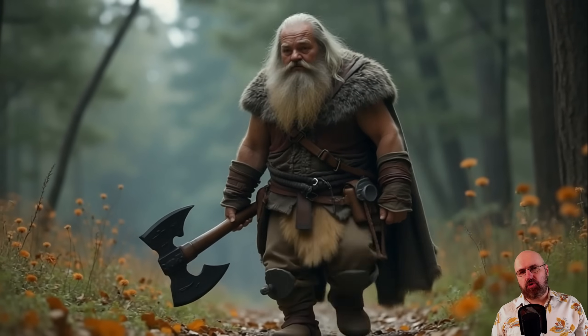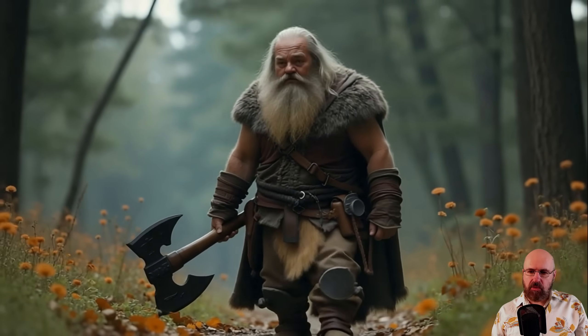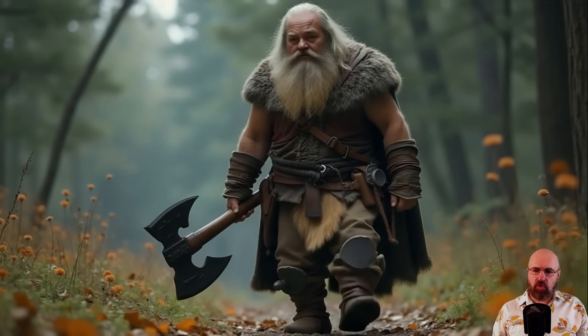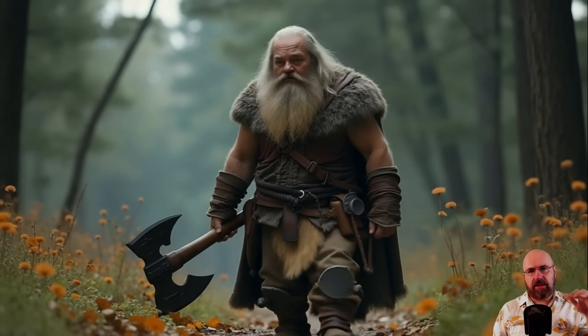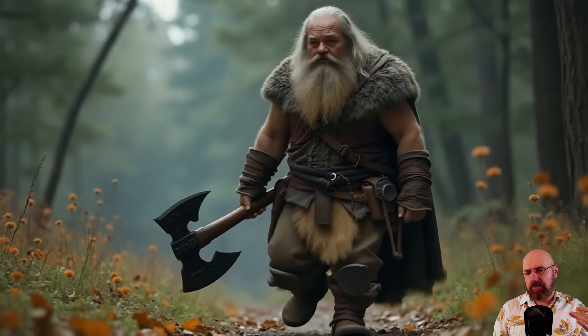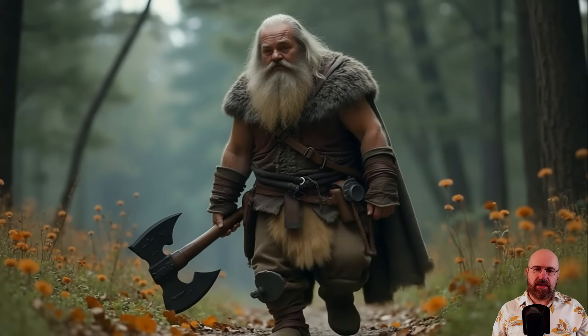Here we have a dwarf scene. I was pretty impressed by the way he walks, the way the camera is moving backwards, and the way he's holding the axe — all of that is actually pretty nice. Again, you can see sometimes there's a little bit of a skip where he makes a smaller step for no reason, which is kind of strange about this model, but most of it is really, really nice.